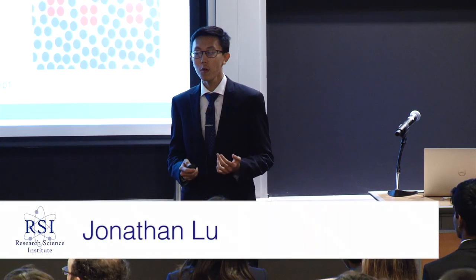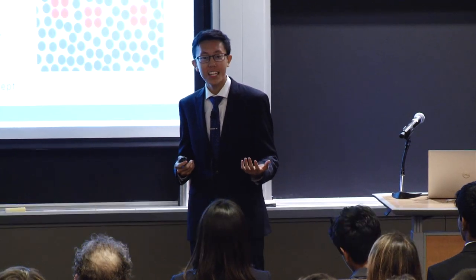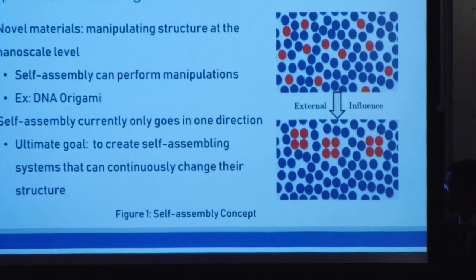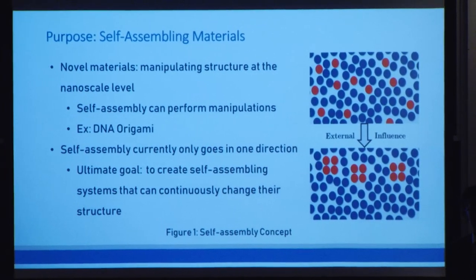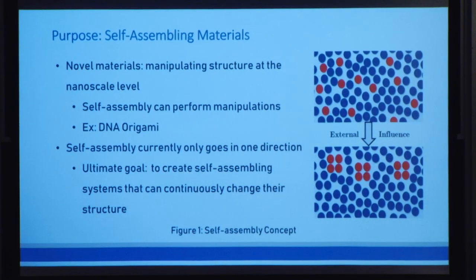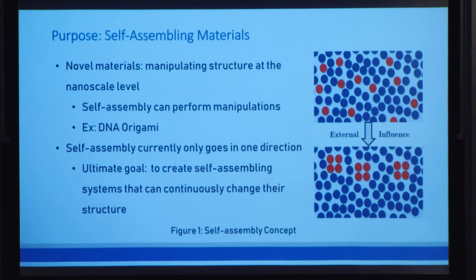Good afternoon. One of the most important elements in creating novel materials is the ability to manipulate that material structure at the nanoscale level. And one of the most promising approaches to this is by using self-assembly, where we can take an external influence, such as a magnetic field, apply that to a material structure, and change that structure. There are already many prominent examples of this, such as DNA origami, where we can take DNA and fold it into a specific pattern.